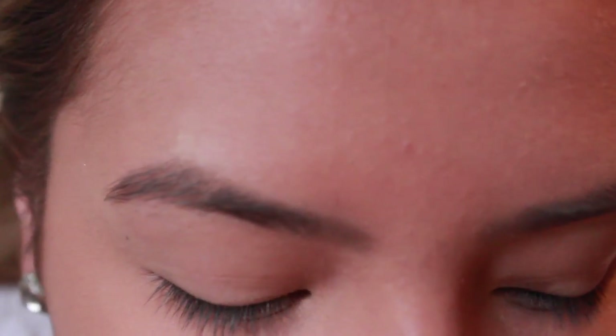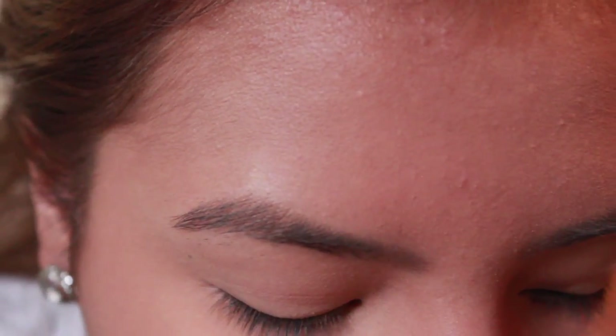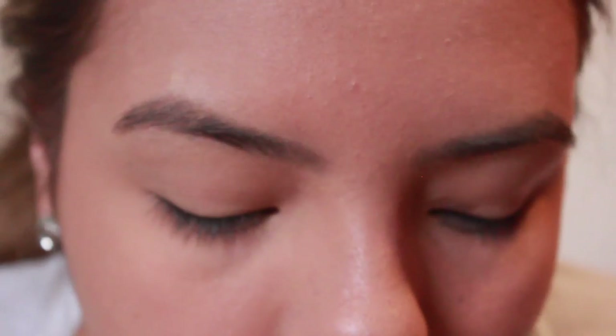Now I'm going to move on to the eyes. Since I ran out of my regular eyebrow product, I'm going to be using my Kat Von D Shade and Light palette. I'll use the first lightest contour shade, dipping in a flat eyebrow brush to do my eyebrows.